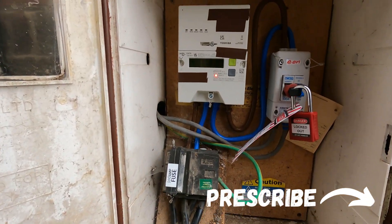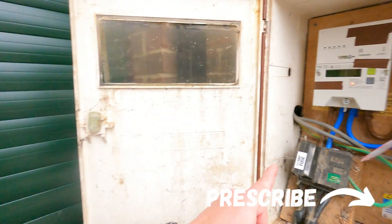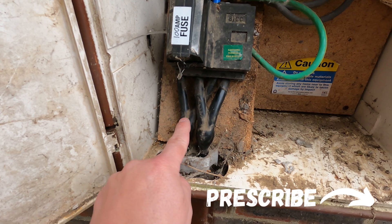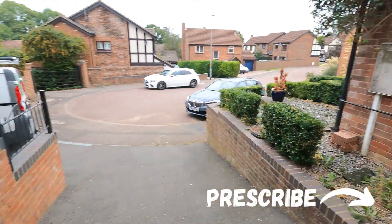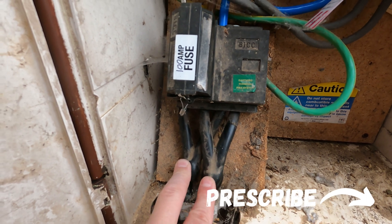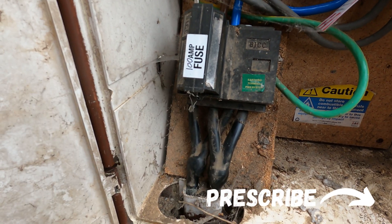Do you know why you cannot have an EV charger on this? Because of that — why do we have two cables, one coming in, one going out? The reason is this is called the loop supply, so this property and possibly the one next door is sharing the same cable coming in. So you can't have an EV charger because it'll overload the cable — it's not going to reach 100 amps, but it'll overload the cable. So if you come across this and you need an EV charger, you need to get the DNO out and they will put in their own supply. It should be at no cost to the customer.